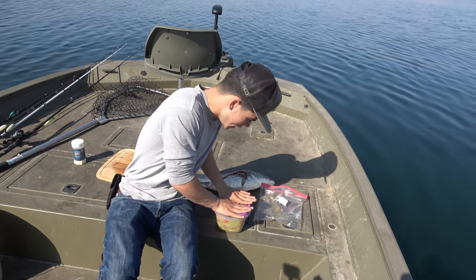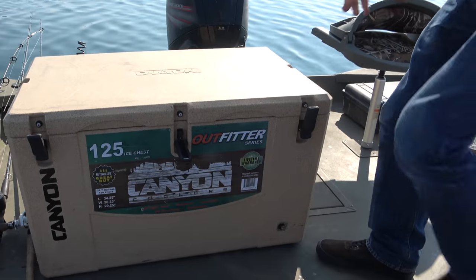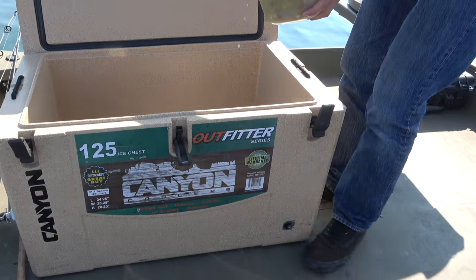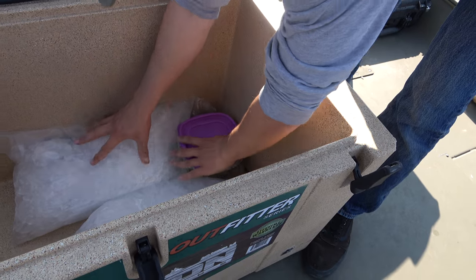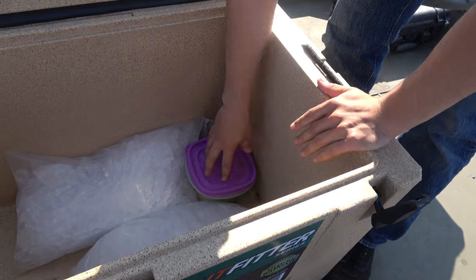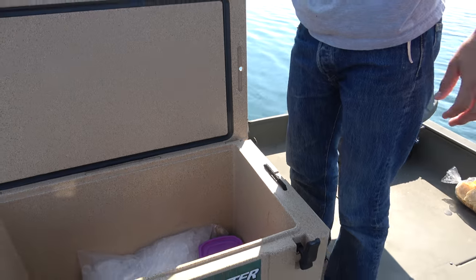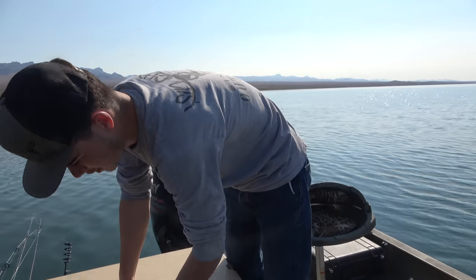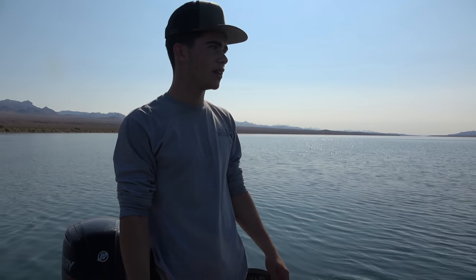This is gonna go ahead and go in our cooler with ice packed all around it. We got our awesome Canyon Coolers here — these things keep ice literally forever. As you can see we got ice all around it, that's gonna stay plenty cold. Now this stays in there and we do not touch it for two to three, four hours — just depends when we get hungry out here. We got some fish jumping so time to go catch some fish.